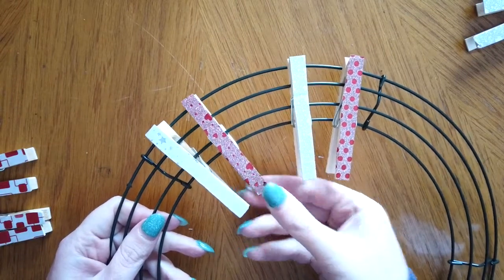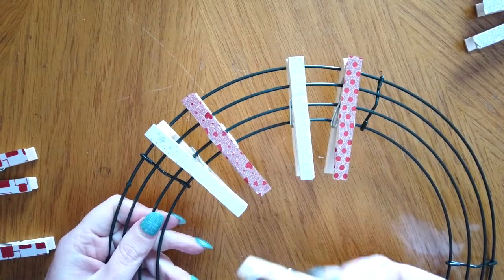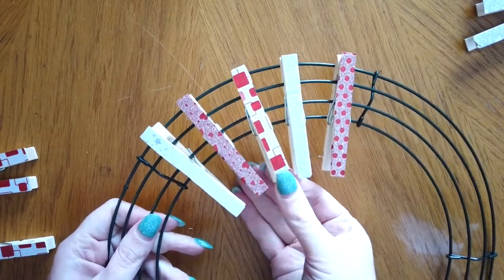If you don't want to use a Valentine's Day design that's fine. You could leave this up year-round to display notes, pictures, and other memorabilia from your kids.